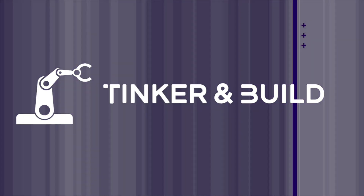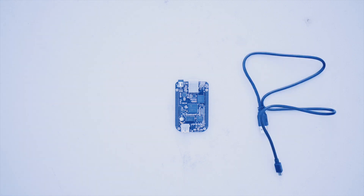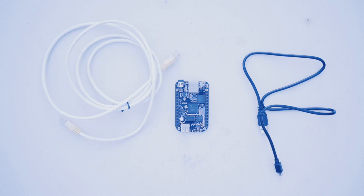First, let's just use USB. You'll need a BeagleBone Black Rev-C board, a USB to mini USB cable — it should come in the box — an Ethernet cord, and a laptop.